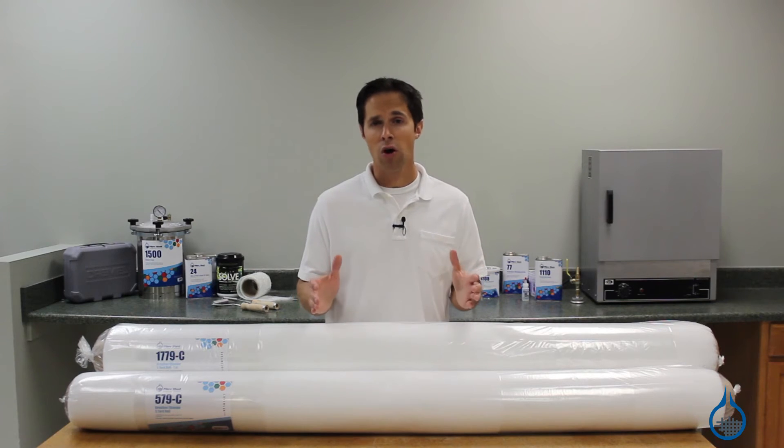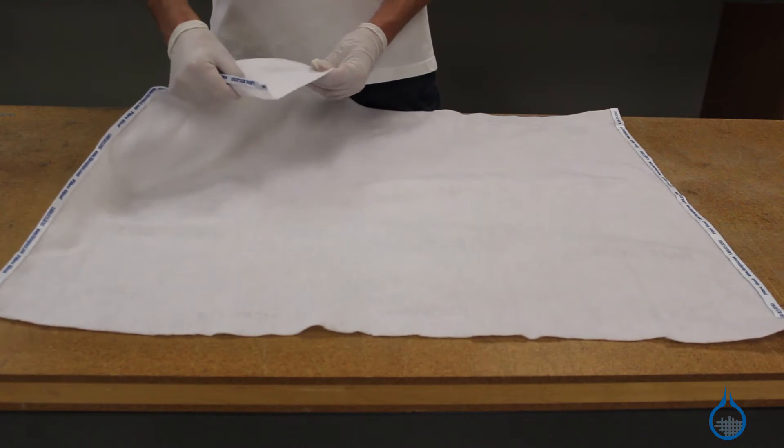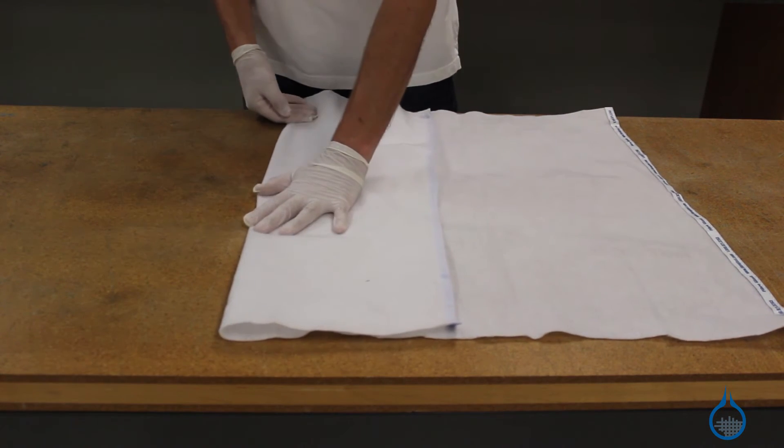Secondly, as a bleeder, this cloth will absorb excess resin pulled from your part by the vacuum. Since any absorbed resin would restrict airflow in subsequent uses, breather bleeder should be thrown away after use.